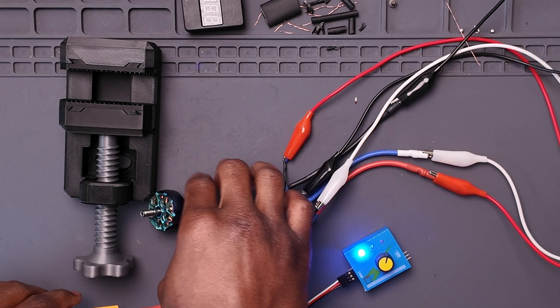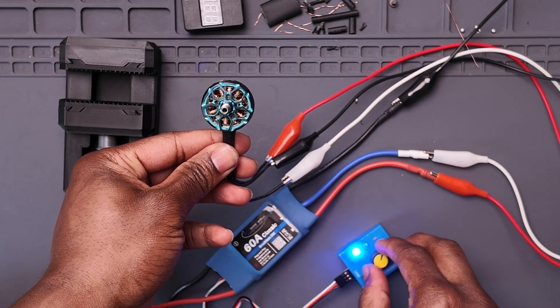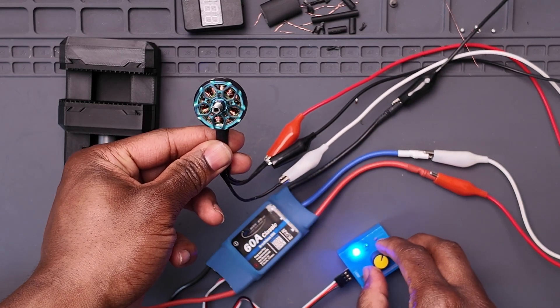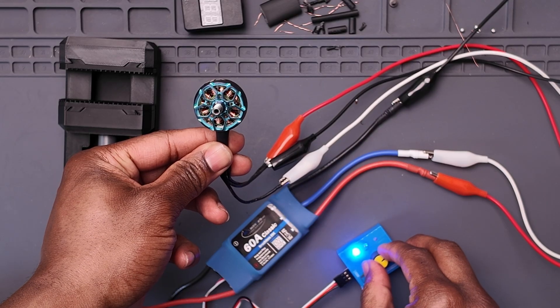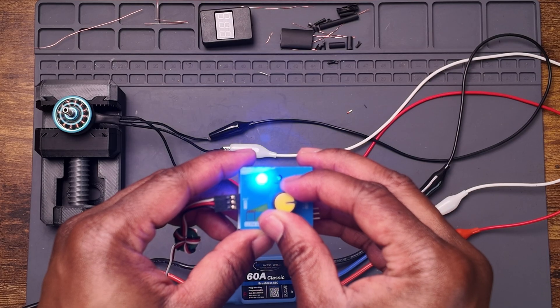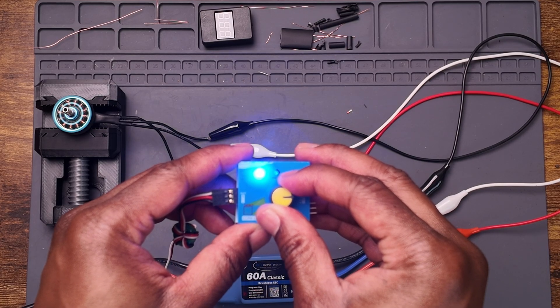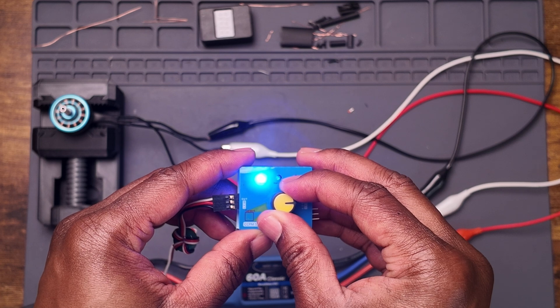Once you plug the battery into the ESC, you should hear some beeps, see the motor do its little twitchy thing, and then you're good to start using the servo tester. Turn the servo tester knob to the right and let the motor spin for a bit. Periodically check for any heat — if there is heat, you're probably going to have to rewind the motor, and that's going to suck. But if everything is good, you now have a brand new motor. Congrats.